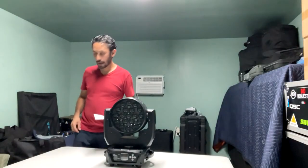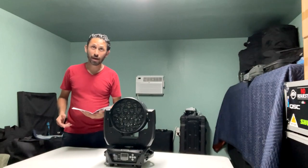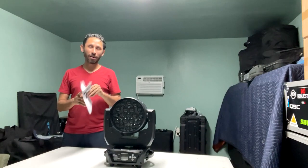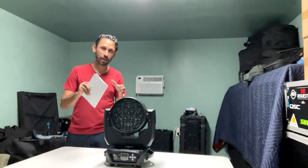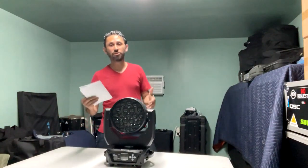Hey guys, welcome back to the channel. Today we are doing another video on this LED moving headlight from Shwede. We're going to see the manual — in the last video I couldn't show it because it was at the bottom of the box. This is mostly a first impressions video on the moving headlight, so today we are going to see everything it has to offer and then turn it on. We're not going to plug in the DMX cable today, just turn it on for first impressions.